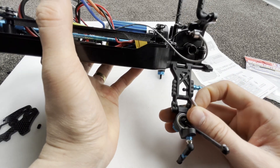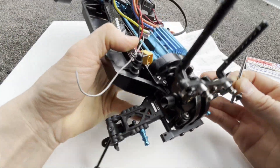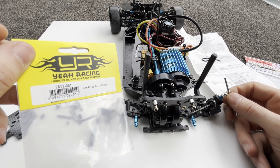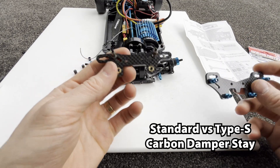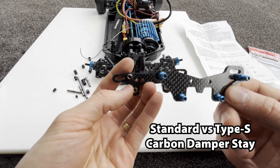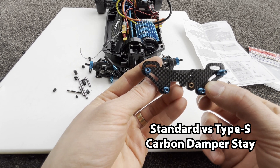Hopefully that should give me less rear traction at the rear without hardening the suspension, making it more tail-happy and easier to drift. I'll have to do the same to the front. Using this Eagle Racing arm pin set was really handy because it came with everything I needed. Now I can see the difference between the standard TT02 carbon damper mount and the Type S.